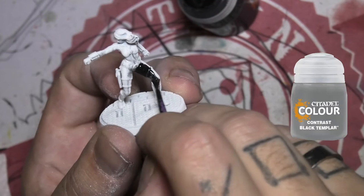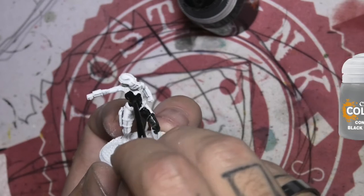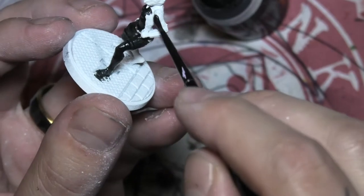First thing we are going to do is grab that magical Black Templar contrast paint and smother it over pretty much the entire figure, just trying to avoid the skin and hair.